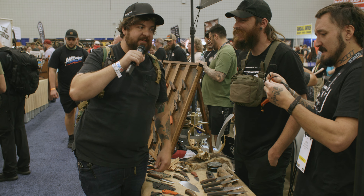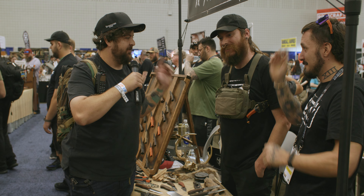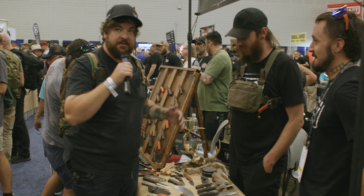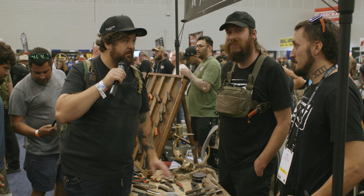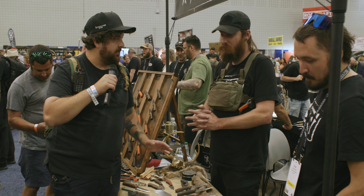All right guys, this is Jason with Ridge Honor Blades. I'm here with the one and only — I'm 100% sure the world couldn't take another — Josh Morgan and Mr. Kyle Tepfers. They are here with some awesome new stuff, a lot of new stuff that's coming to the store. We sell probably more Primitive Woodsman and Tepford than anything. It's a lot, so I'm super excited about the new stuff you've got going on.